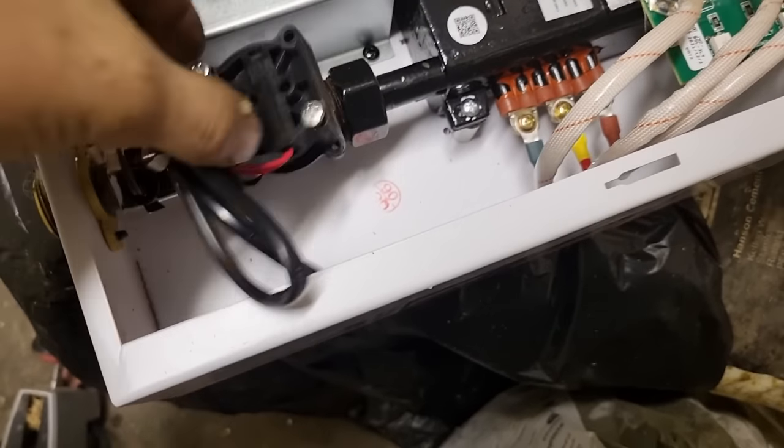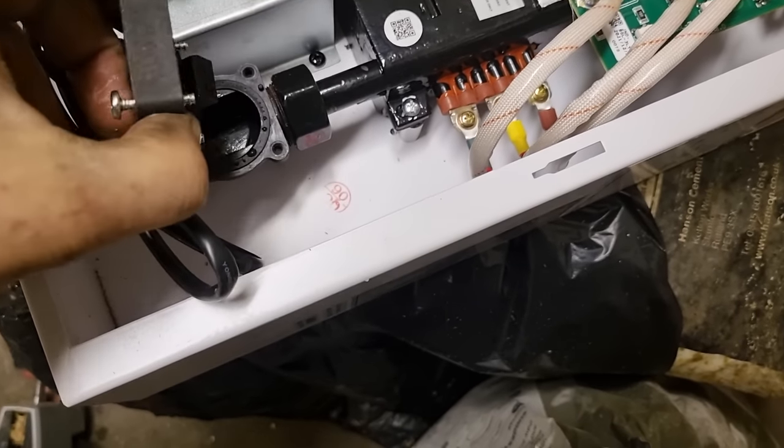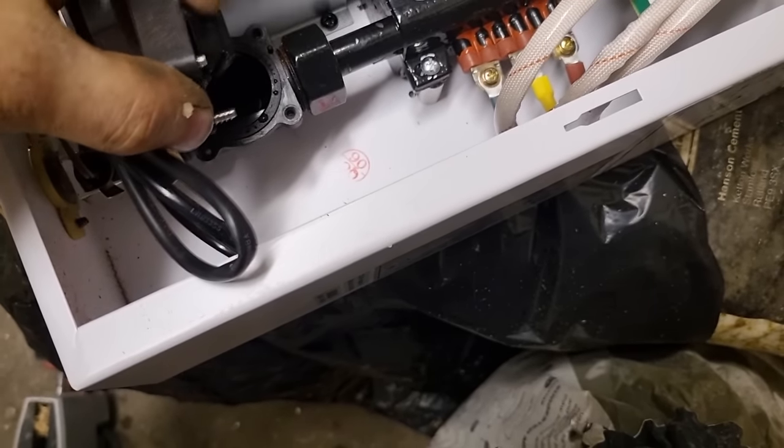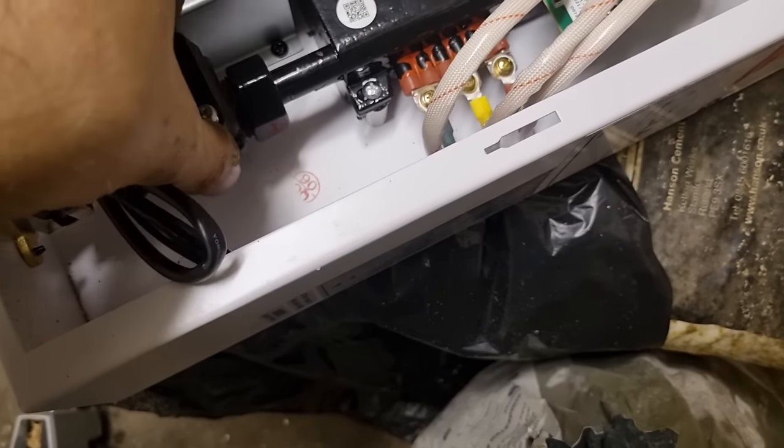That pump will have to be on the return, not the flow as it shows in the instructions, because the paddle switch is going to hit across like that. That's all that does, so yeah it's wrong in the instructions.